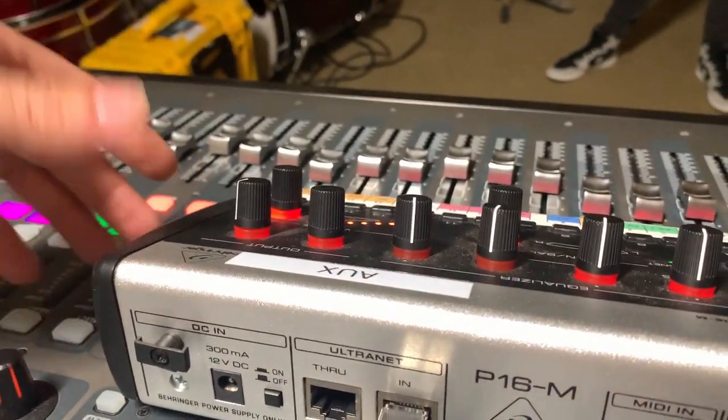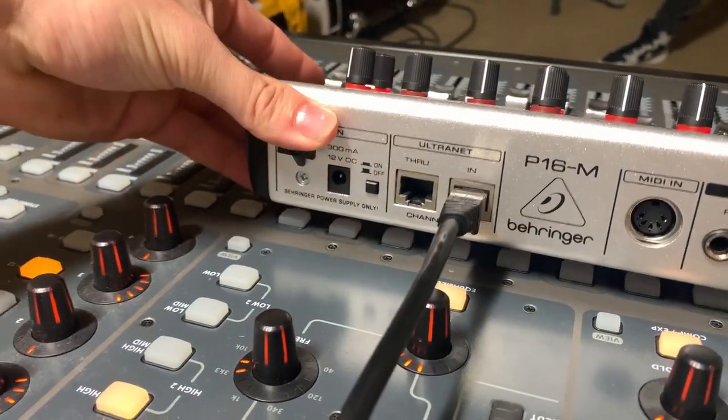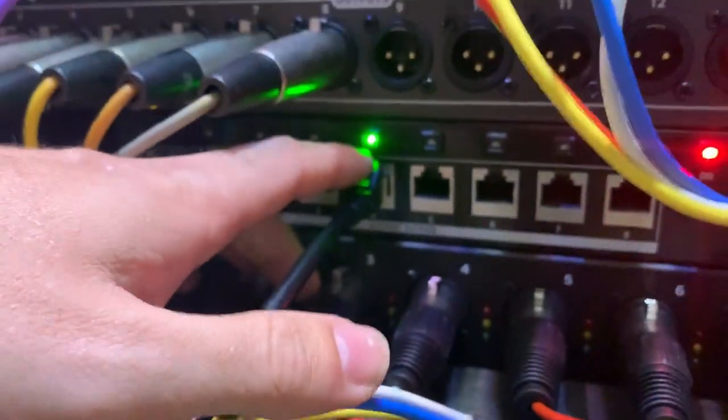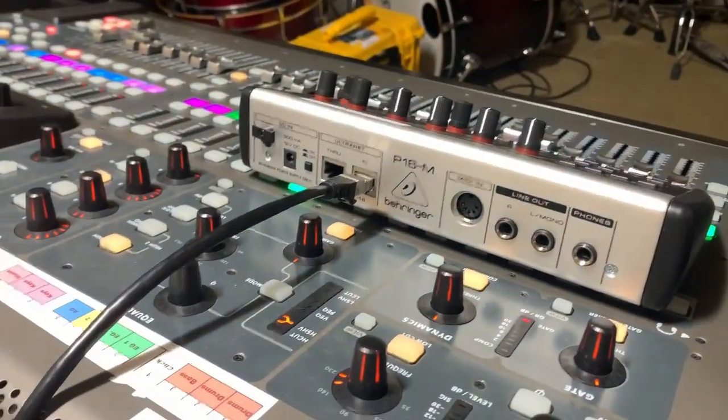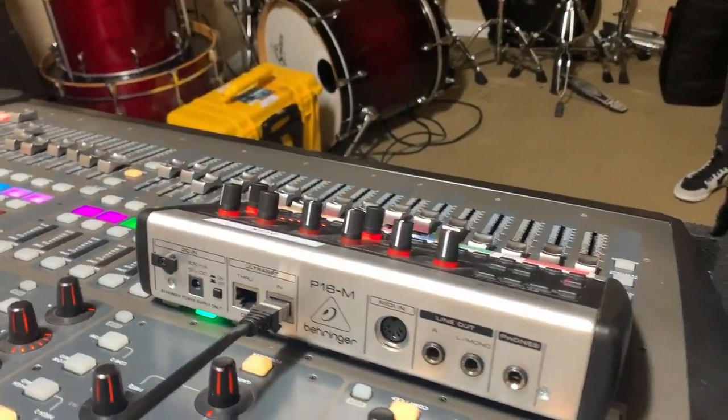The P16 can have some lights and still have issues. If you're having issues, check the P16D — it has a little green light. If the P16 is not receiving signal, this green light will go away. It indicates that the unit is sending information to the P16 and they're communicating. If there's no green light, you're not communicating — that's one thing to troubleshoot.